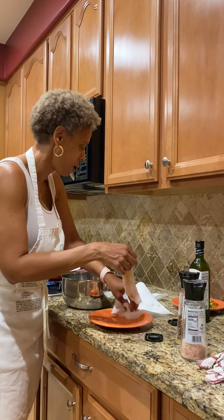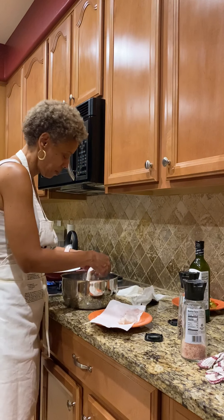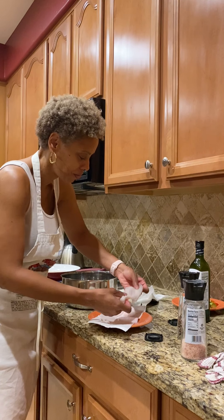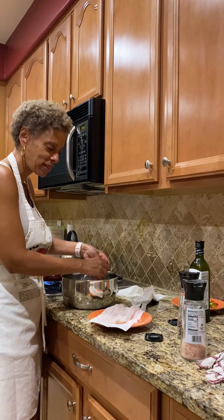We're just going to put this in here for just a little bit — not too long. The beauty of fish like this is it doesn't take very long to cook. So let's take this one off, put a new paper towel down, and lay these out flat. Make sure you have it flat on the paper towel.